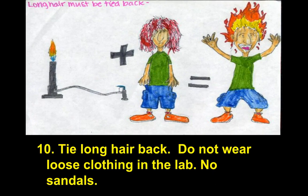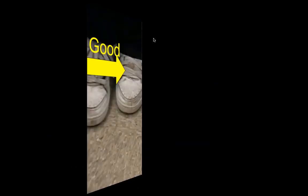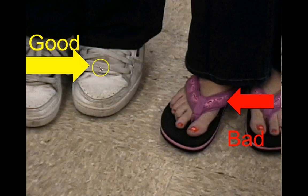Tie long hair back and do not wear loose clothing in the lab. No sandals. If you have hair longer than your shoulders, I'm going to ask you to wear a hair tie — I can always lend you a rubber band. At some schools, students with long hair who weren't paying attention got it into an open flame and it caught on fire. That hasn't happened here, but we've got to be careful. Sometimes I'll say you need closed-toed shoes for a lab; just go to your PE locker and get your gym shoes.